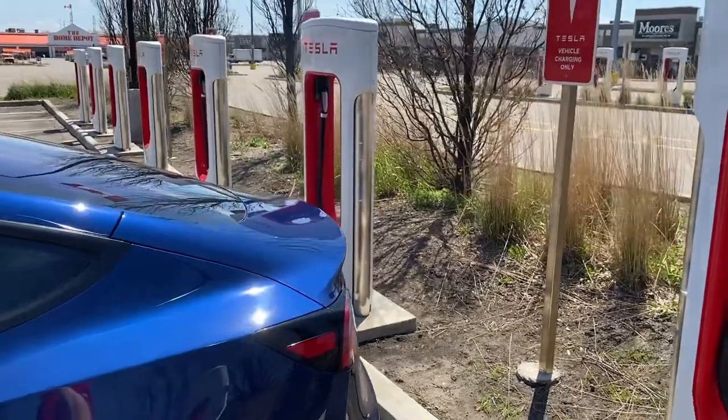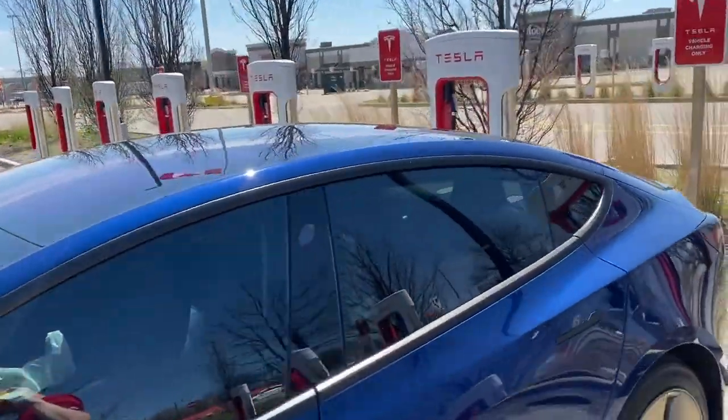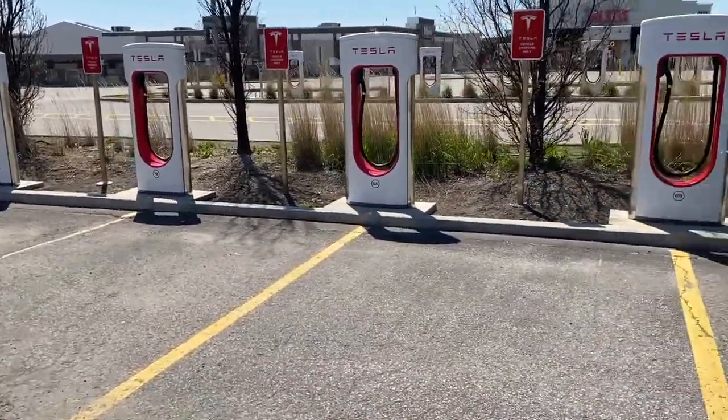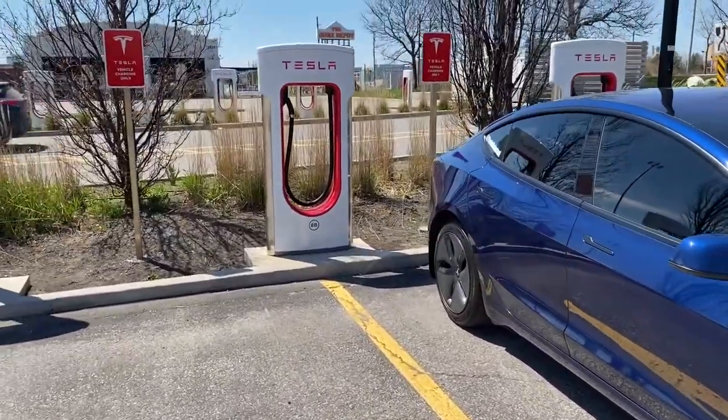There's a 20-stall supercharger here. We have 10 banks on this side and 10 on the other side.